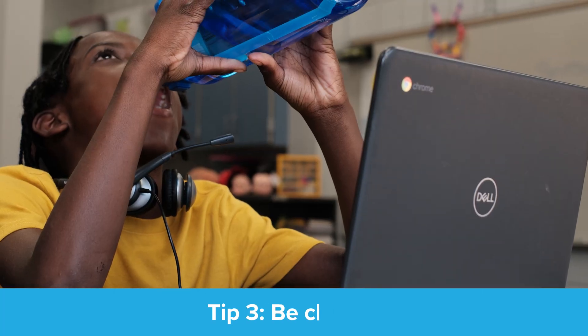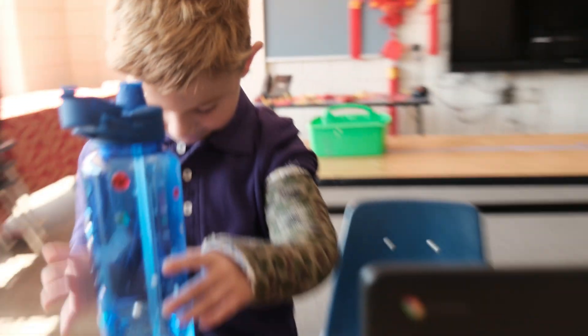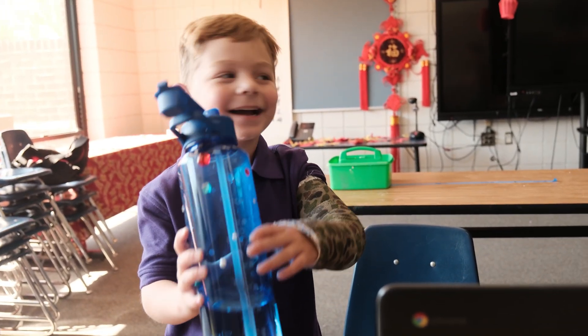Tip number three: be careful. Flooding a Chromebook with water will destroy its brain. So if you need to hydrate, step away from your Chromebook to sip.